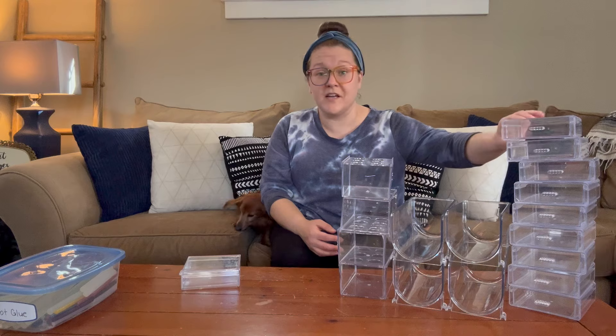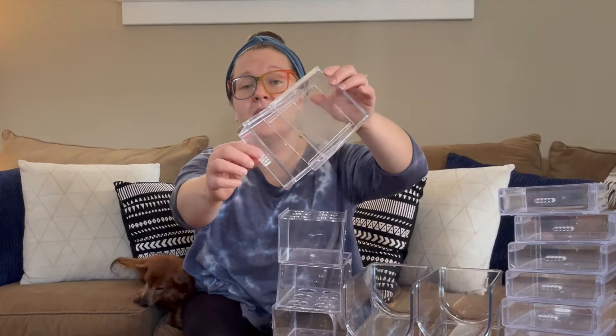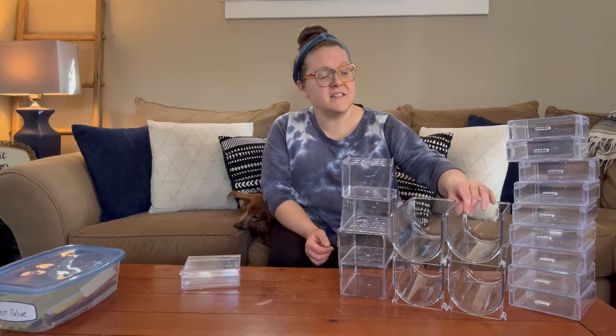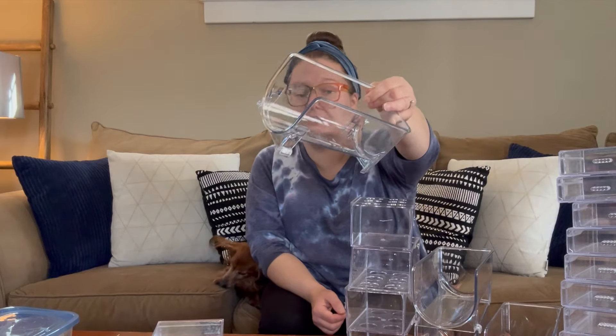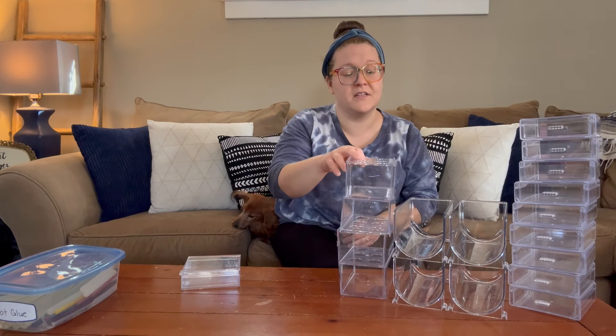We are going to be using three different organizers from Dollar Tree. The first one is these drawers that I bought at Dollar Tree so many years ago and they've held up so well. The next thing I'm also going to be using are these bottle organizers I recently found at Dollar Tree — what I love about them is that they stack.